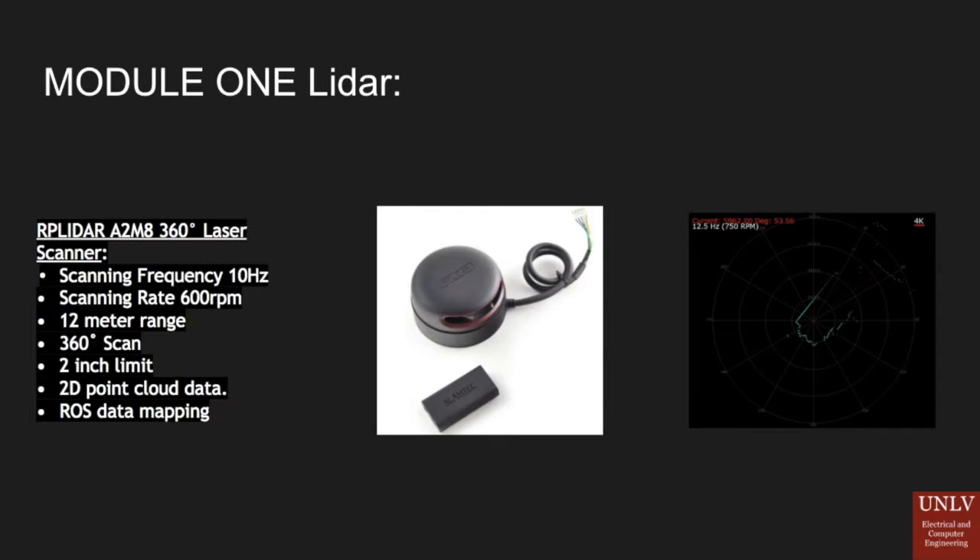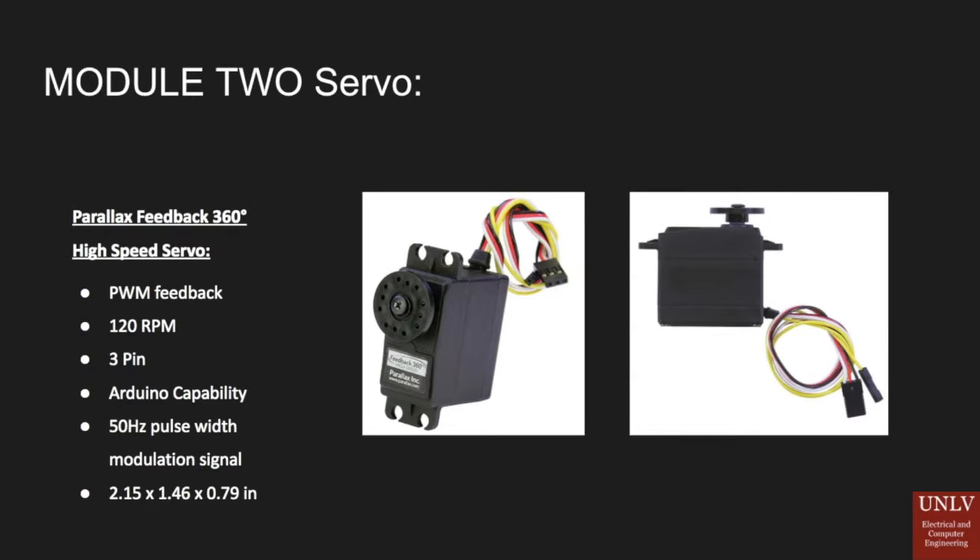The 3D imaging is achieved using our second module, the servo motor, which has PWM feedback pins. We use the servo motor to oscillate the two-dimensional LiDAR up and down, capturing multiple different layers of planes in the 2D scan in order to construct a three-dimensional image.